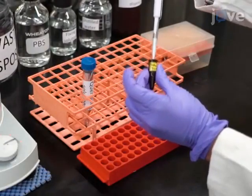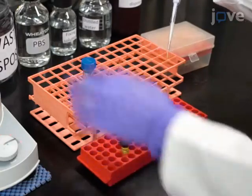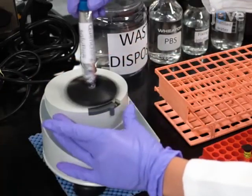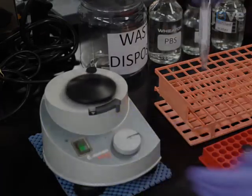Prepare a 5-micromolar BODIPY quenching solution for the lipid fluorescence recovery, or LFR assay, by adding 1 microliter of 10-millimolar BODIPY 493/503 to 2 milliliters of 500-millimolar quenching solution.